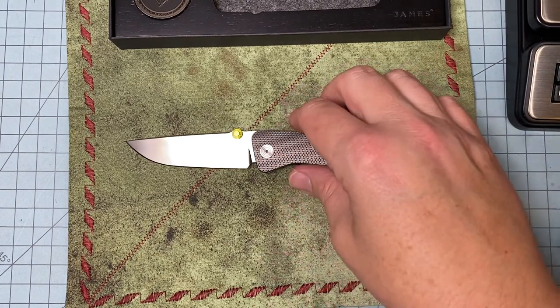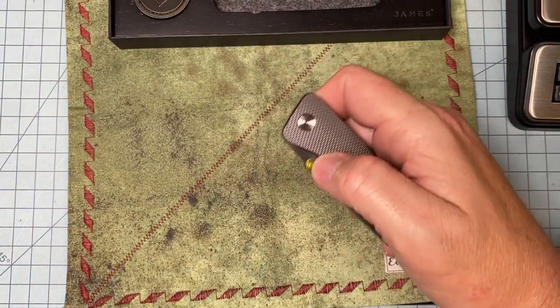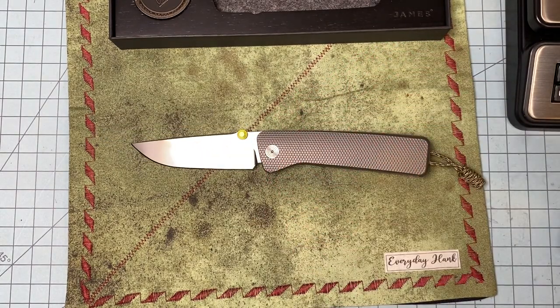It was like new in box — you could tell the guy literally took it out, looked at it, flipped it a couple times, and put it back in the box. If you can find a deal like that, jump all over it. If you can afford it, buy new — this is a great knife. It got a bad rap right out the gate, but I'm throwing my feelers out there to squash that. I've bought a lot of knives I felt like I way overpaid for. This is not one of them.